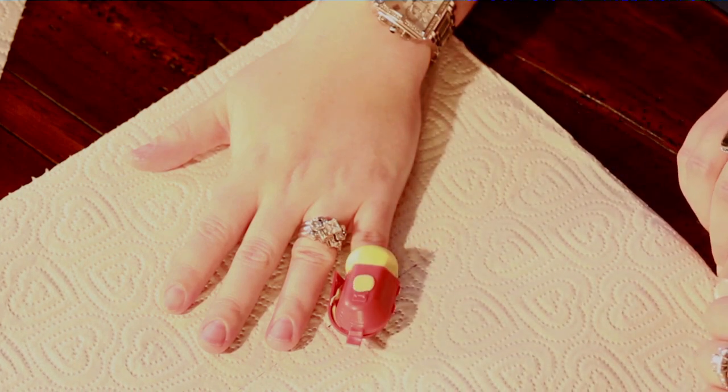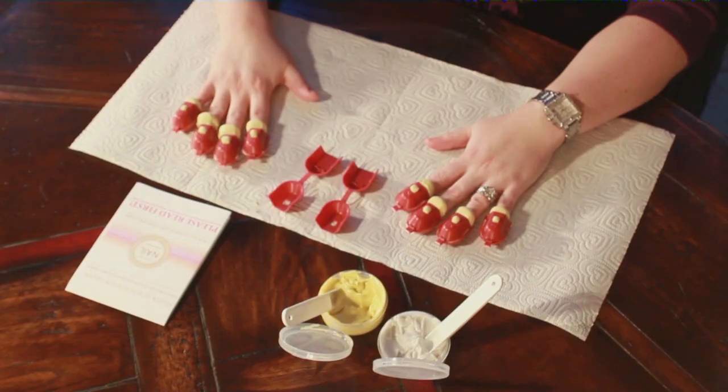Do not squeeze the sides of the tray or push too hard, as it could distort the impression. Do not move your hands — they must stay still and flat on the table. The putty will harden in about 10 minutes. Touch the putty in the top opening of the tray to check for complete hardness.